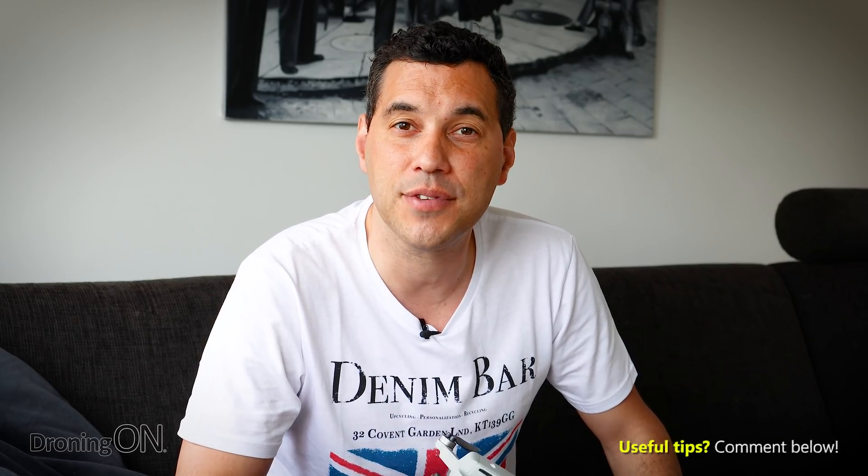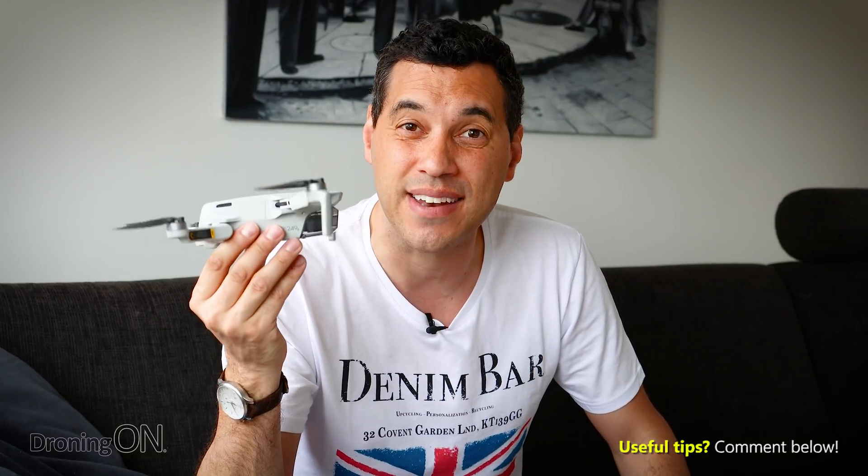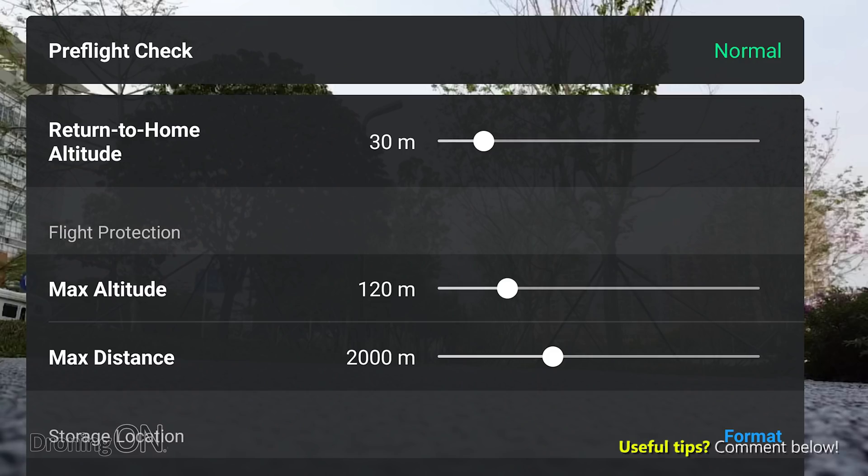You must set the return to home altitude before every flight, because every area has different obstacles. Remember that ascending even 50 metres uses quite a bit of battery power, so adjust your return altitude accordingly each time. If you're flying on a beach with no obstacles, it's a waste of valuable battery life to ascend 50 metres unnecessarily — and that wasted ascent could result in you losing your drone.